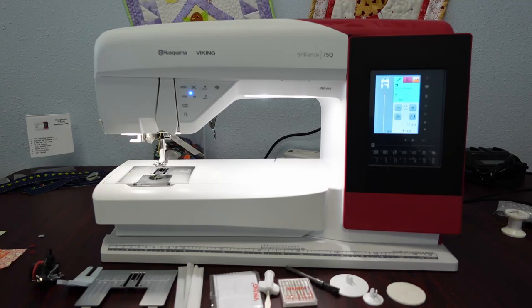Hello, this is Charlene Moser from the Foff Creative Sewing Center, Lacey, Washington, and Sound Sewing, Washington. Today this demo is on the Husqvarna Viking Brilliant 75Q.